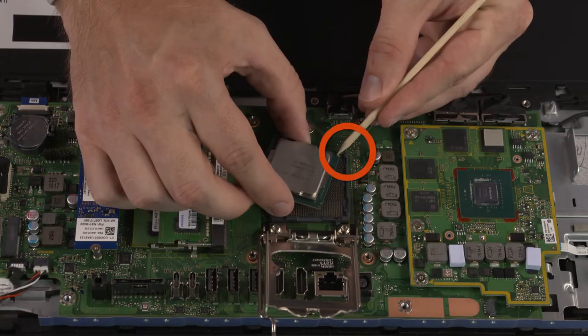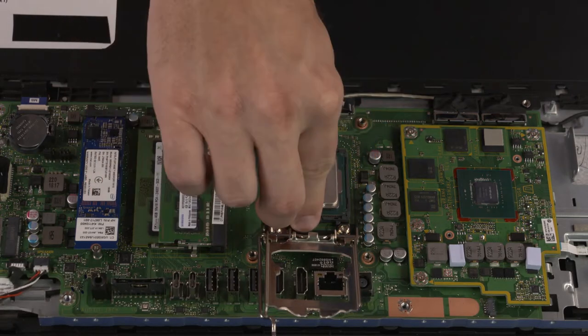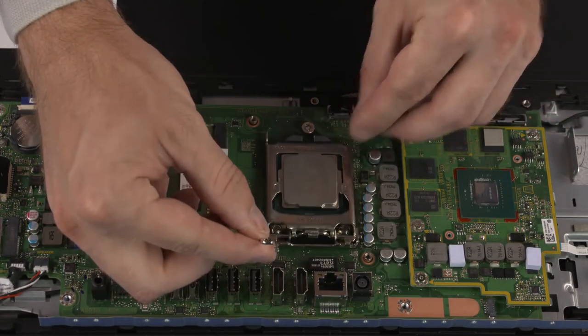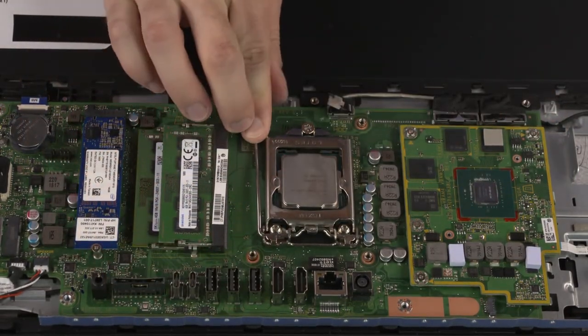CPU Replacement: Align the PIN1 triangle on the CPU with the PIN1 triangle on the socket. Carefully lower the CPU into position in the socket. Swing the load plate down. Lock the load lever under its retaining tab to secure the CPU in place.